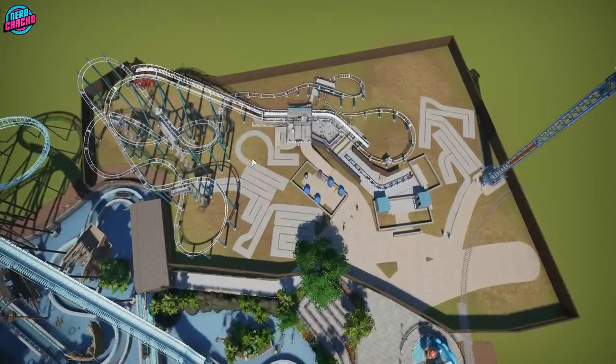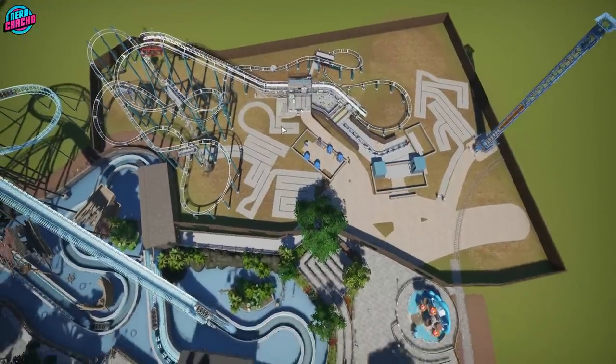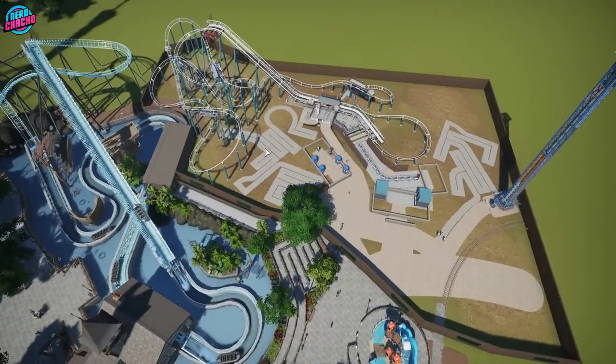The queue line — I've just sort of wrapped it around. I don't think I want it too long. I don't want to promote people coming on this ride because the throughput's trash.